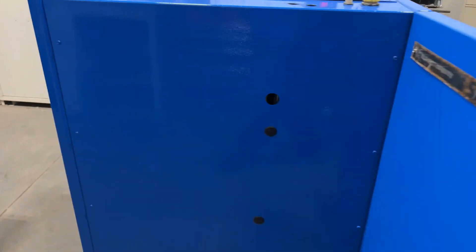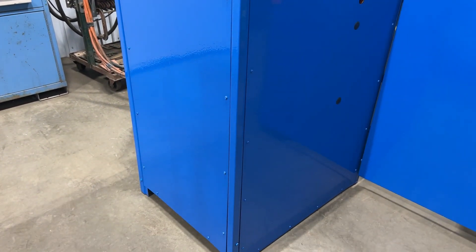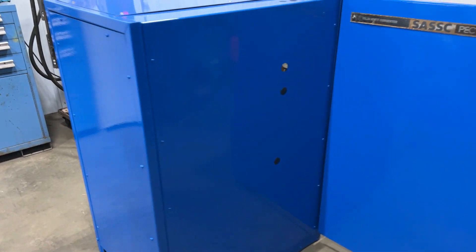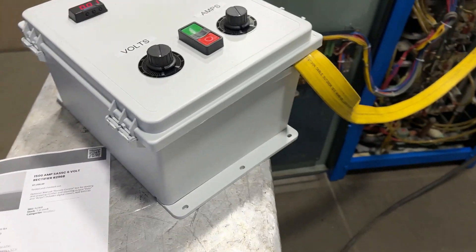Overall dimensions: 42 inches long by 38 inches wide by 52 inches high. Very clean condition as you can see. And we'll come back around and start it up so you can see and hear it purr.